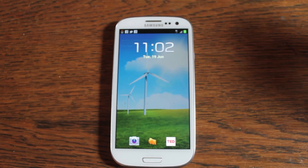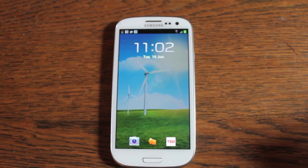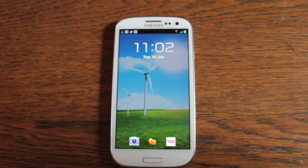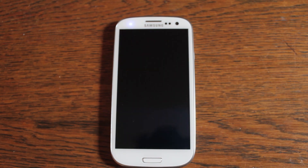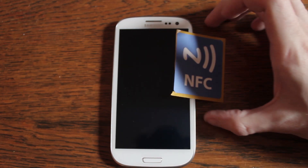Hi everybody. Today we're going to take a little bit of a look at some technology that comes with the Samsung S3 but most people won't really have looked at in any great detail. It's called NFC — Near Field Communication.